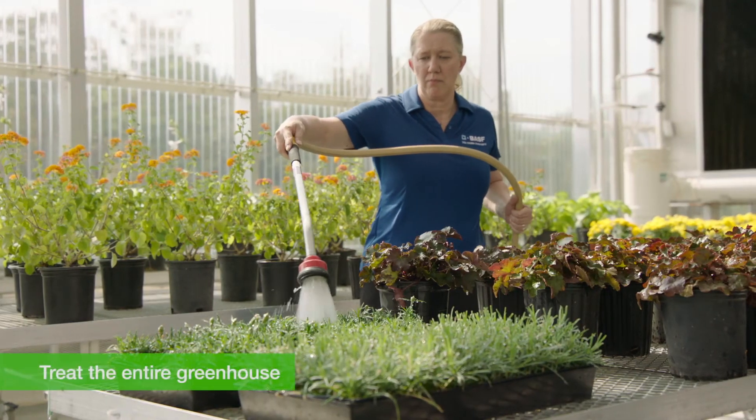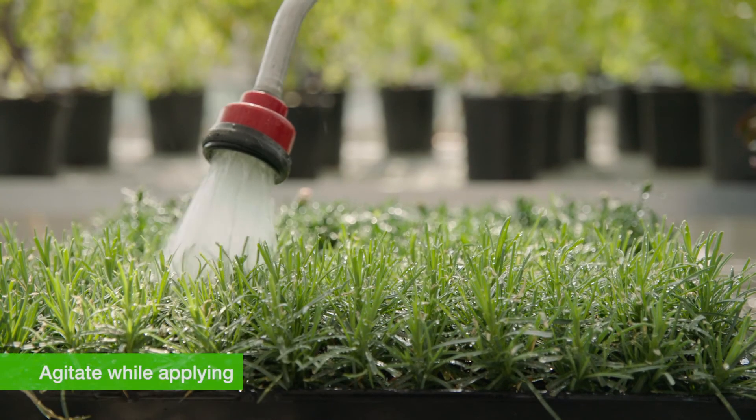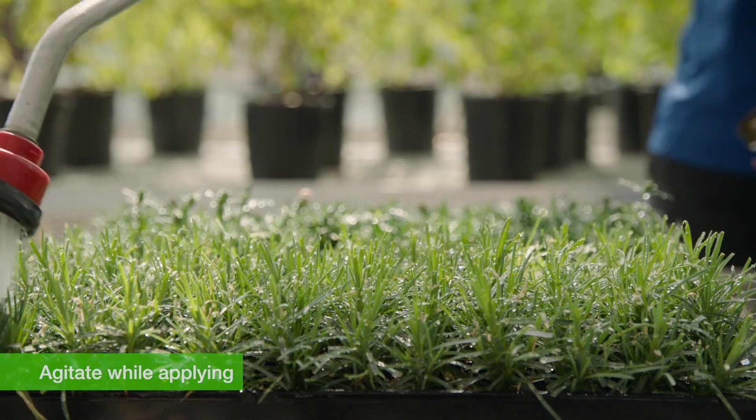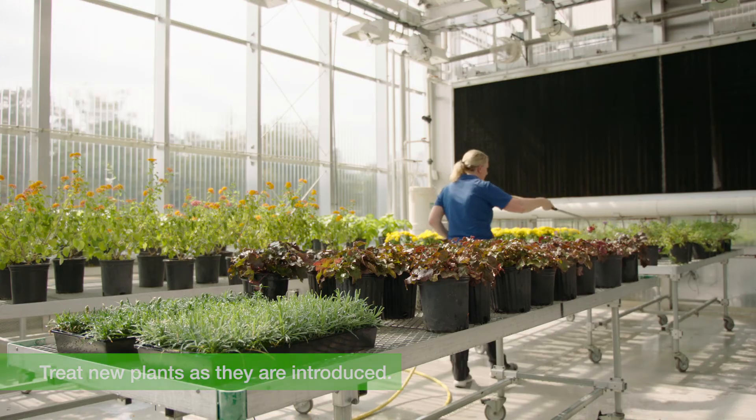Treat the entire greenhouse crop at the appropriate rate to achieve maximum effectiveness, and remember to agitate the nematode suspension during application for even dispersal of nematodes. In propagation areas, treat new plant material as it's introduced to the greenhouse, and remember that Nemesis beneficial nematodes work best when applied preventatively, prior to pest populations building up. Thank you for watching this video and be sure to check out the others in the series.